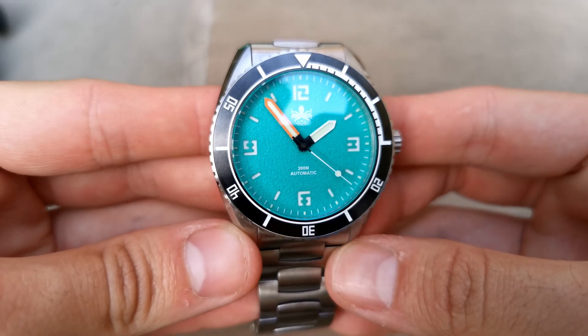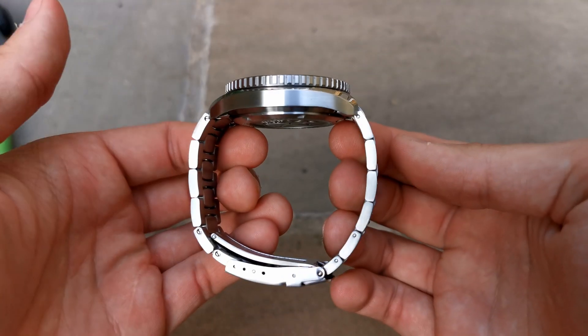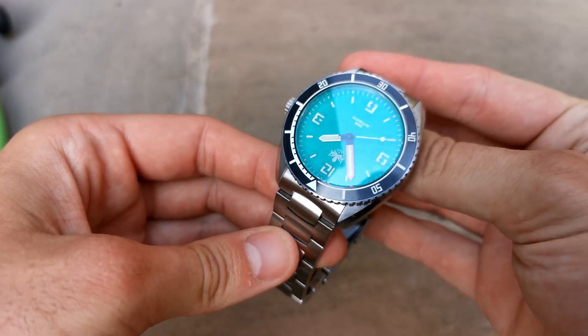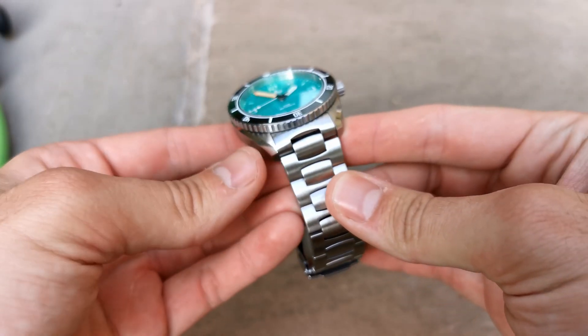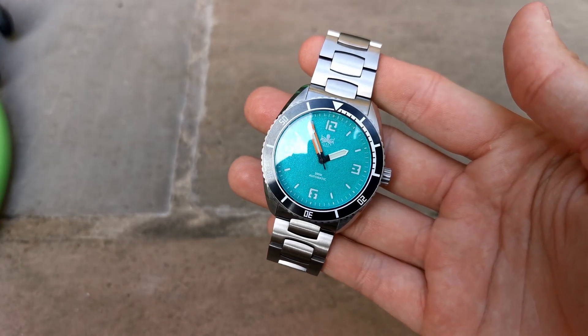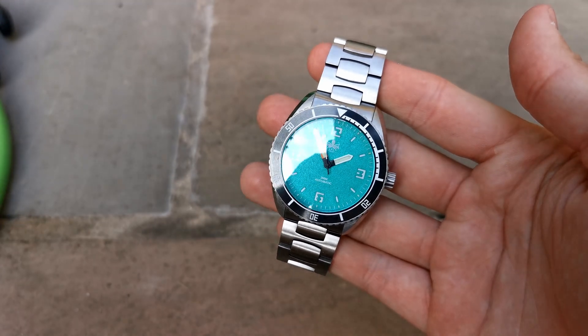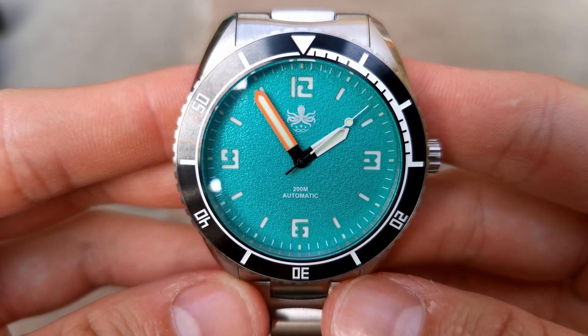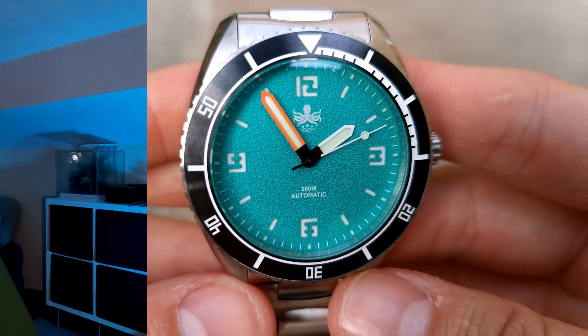You do see hints of inspiration, like the lugs and hands, but the majority of the watch feels unique. I think they've done a good job here of blending the unique design ideas all together at once. It's refreshing to see a Chinese watch brand opt in to create original watches. There's a lot of money to be made in making Submariner homages, so when a brand like Phoebus is taking risks like this, I support it fully.